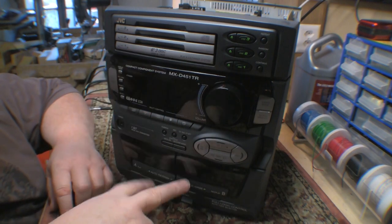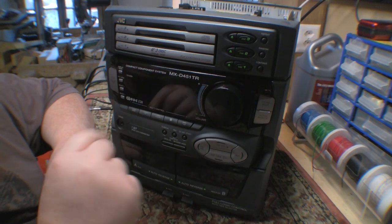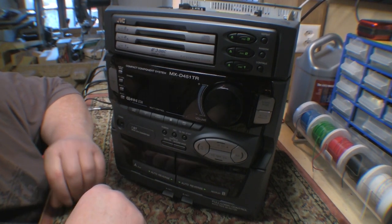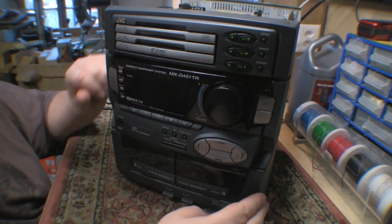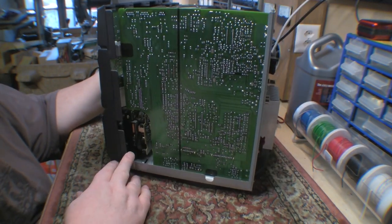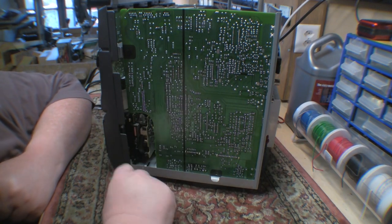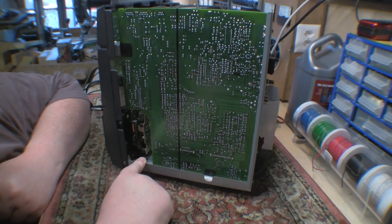I'll give you a quick walk around. It has a three-changer CD, twin cassettes, radio, and an auxiliary input at the back. The construction inside is pre-surface-mount and pre-China era. It's got about four main circuit boards, and they're not even dual-sided — these are all single-sided boards with links on the other side instead of tracks. No surface mount; everything is conventional devices.